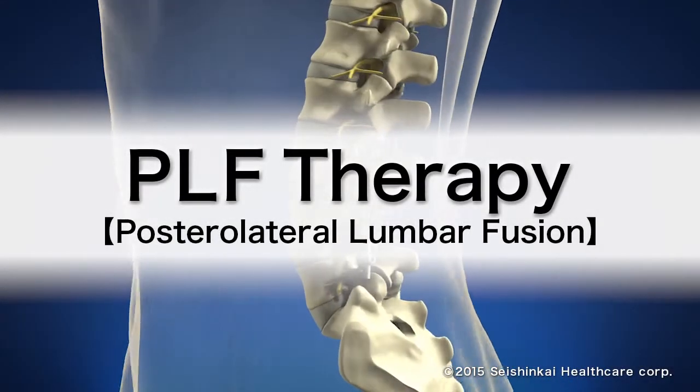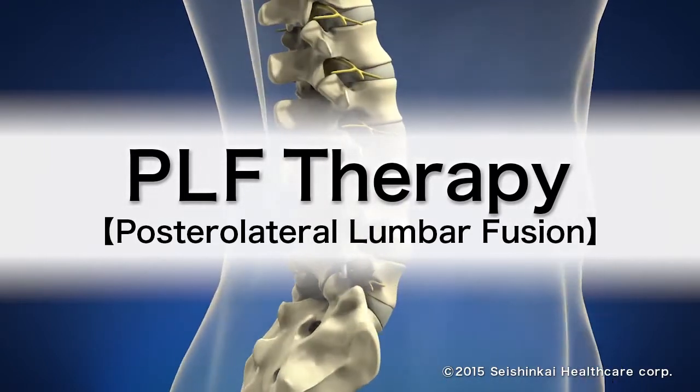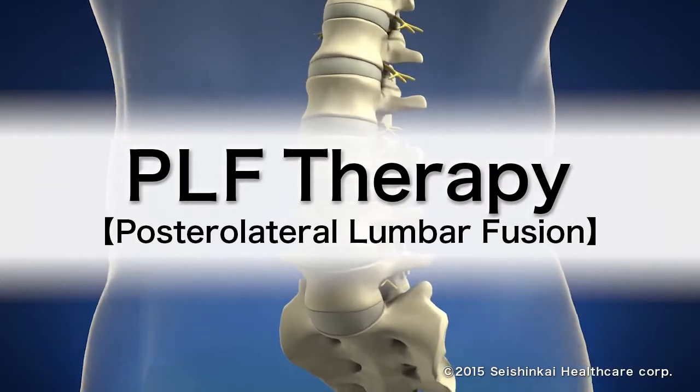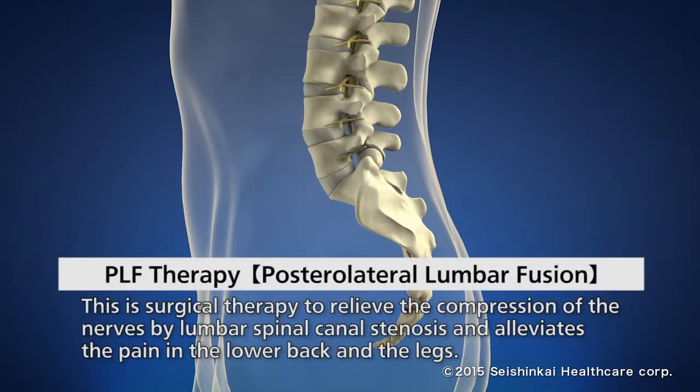We will explain about PLF therapy, posterolateral lumbar fusion, the treatment for lumbar spondylolisthesis and spinal canal stenosis. This therapy is to treat lower back pain or numbness of legs by removing the pressure on the nerve due to lower spinal canal stenosis.